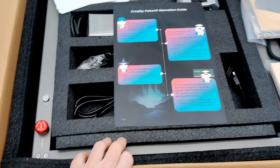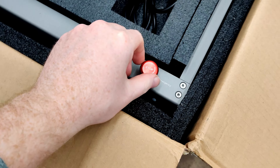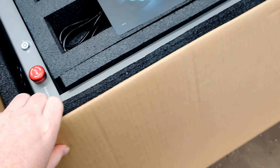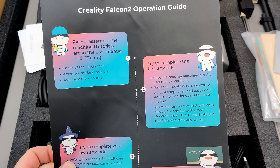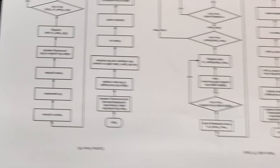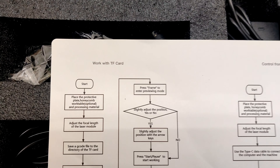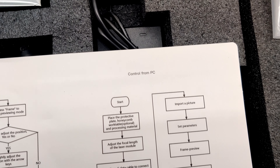So from my understanding it's mostly assembled. Look at that — a little tiny e-stop button. So this is the instructions on how to do it. It looks like some logic — no, it's upside down. So it's working from a flash card from a PC.